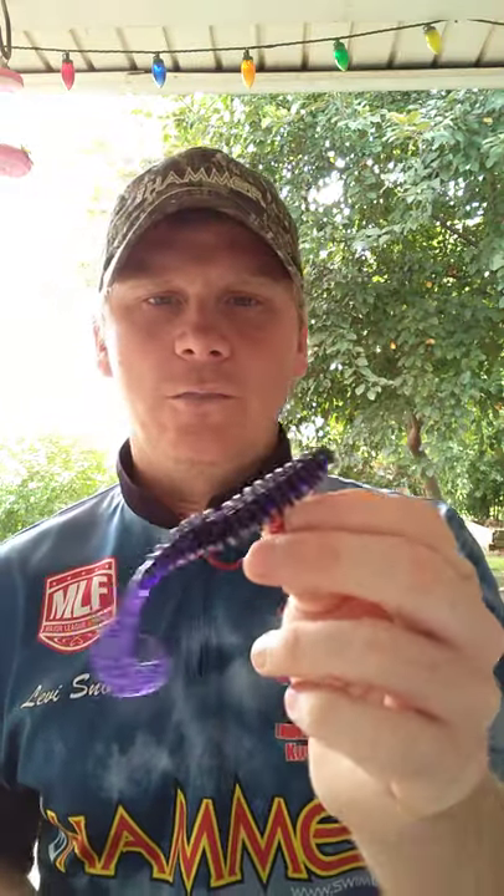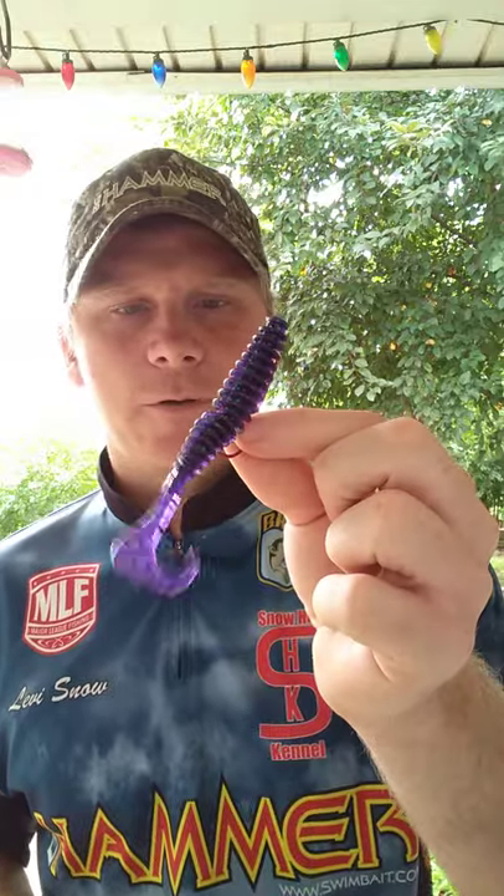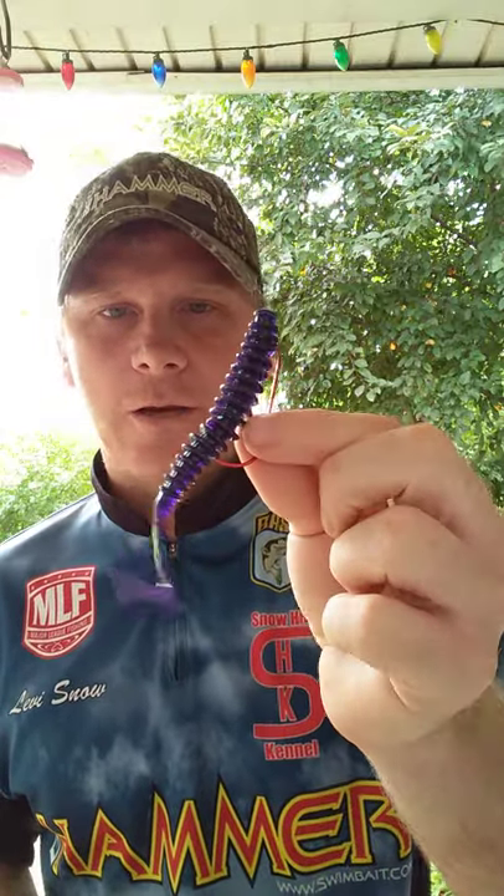The last color I like to throw is Junebug. I throw Junebug anytime the water clarity is about a foot to a foot and a half or less. I also like to throw Junebug anytime there are bluegill around. I was fishing a Kansas lake the other day and started catching them on the Junebug. The bass are in about all three stages right now — beds, off beds, and some still had eggs in them here in Kansas.